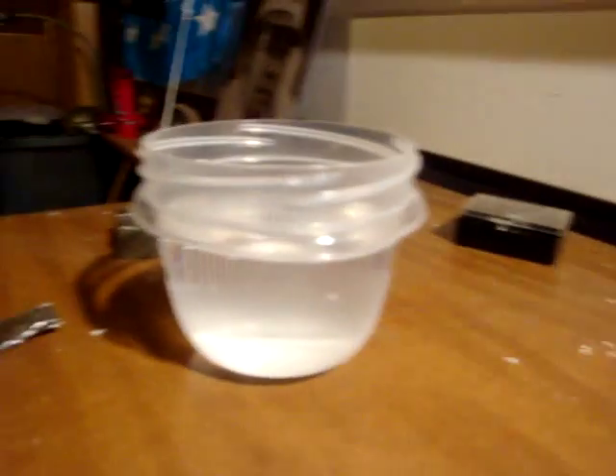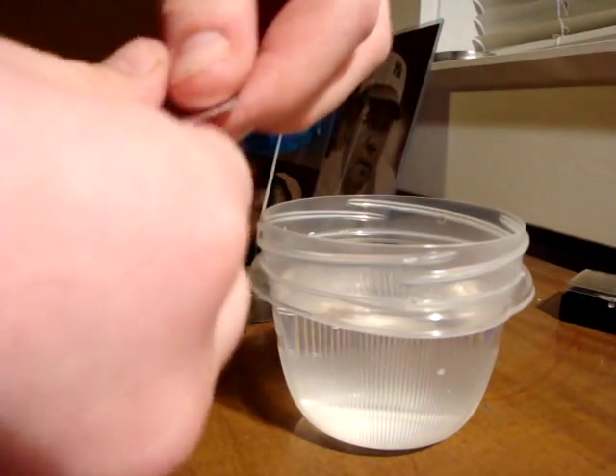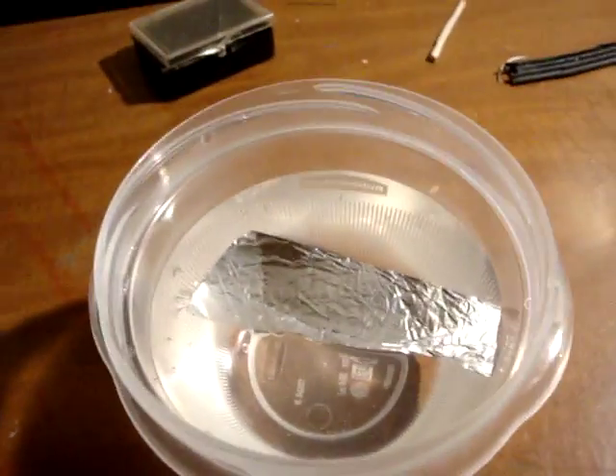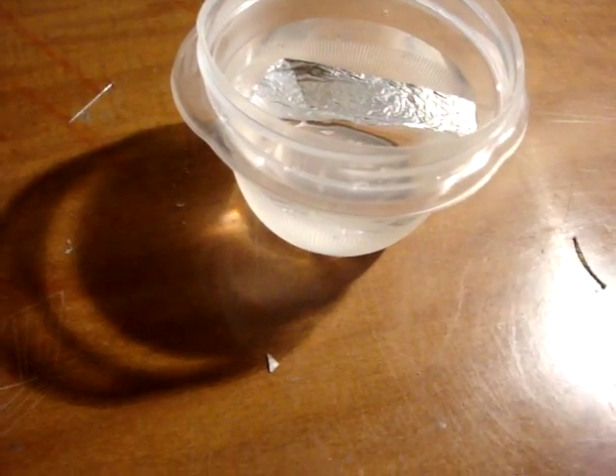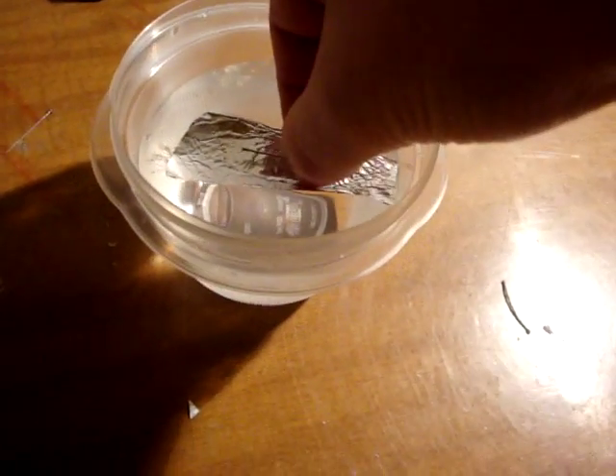What you do is you put the needle on the magnet and you magnetize the needle. Then you take your tin foil and put it right on top of the water so it's just floating like that. That's all magnetized, and you put the needle on the tin foil.